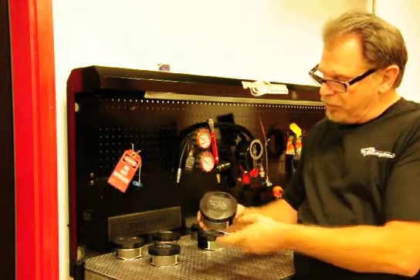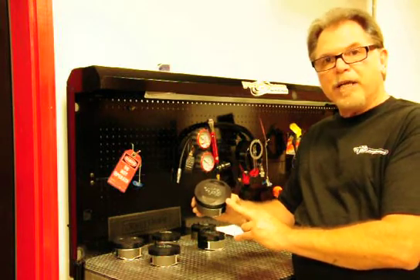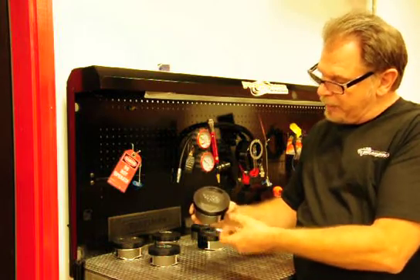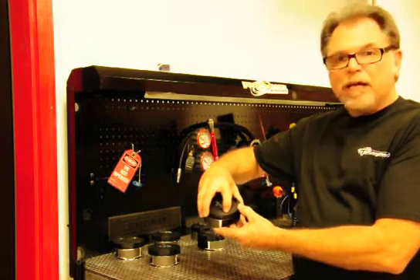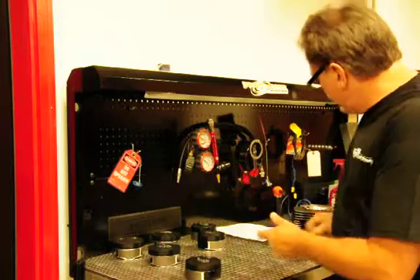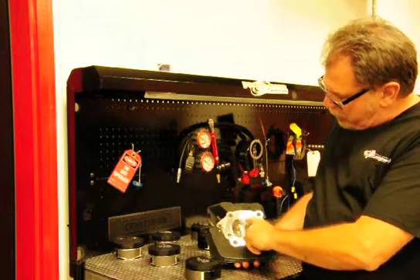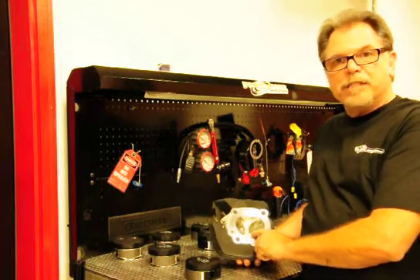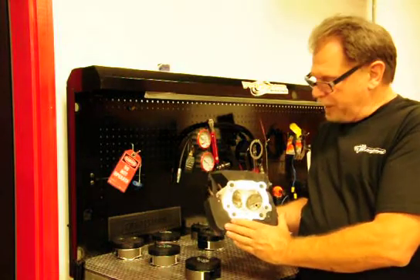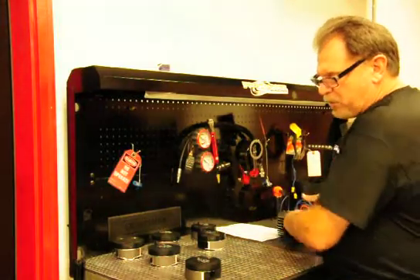And what this allows us to do is to control the thrust, or control the combustion chamber better. A lot of the pistons you'll see that have a 20 or a 30-degree angle, the angle will only be maybe 100 to 200 thousandths wide, and then you have a big open combustion chamber. What we have done is utilize this piston angle so that we're controlling this whole angle of the piston to the head, which forces everything more to the center of the piston and allows for a better combustion chamber burn.